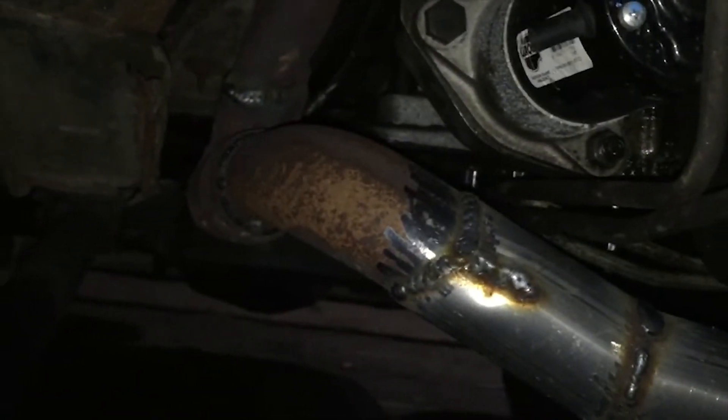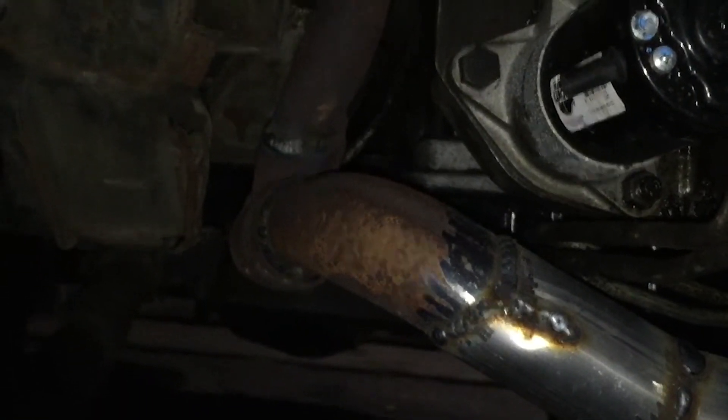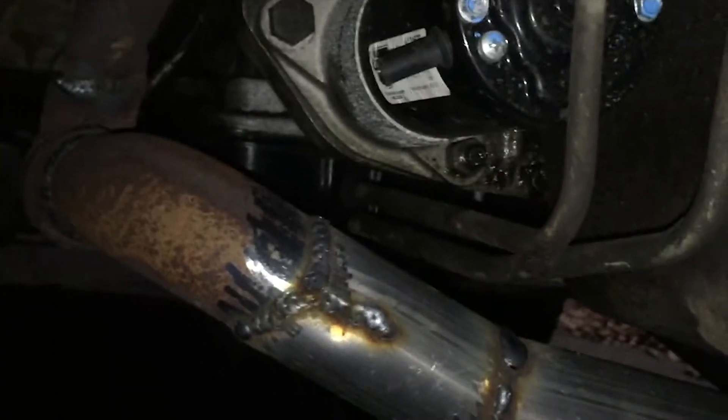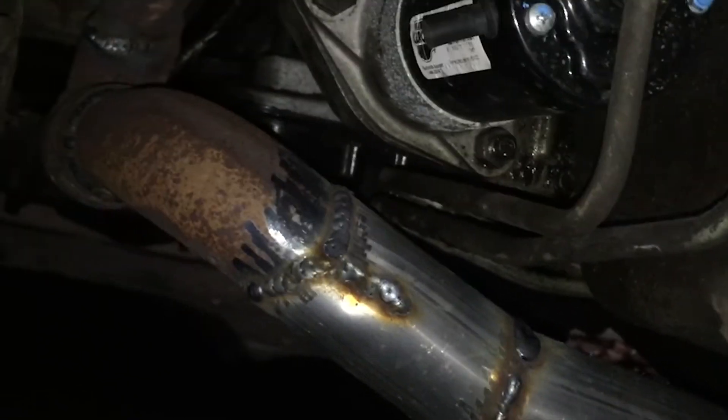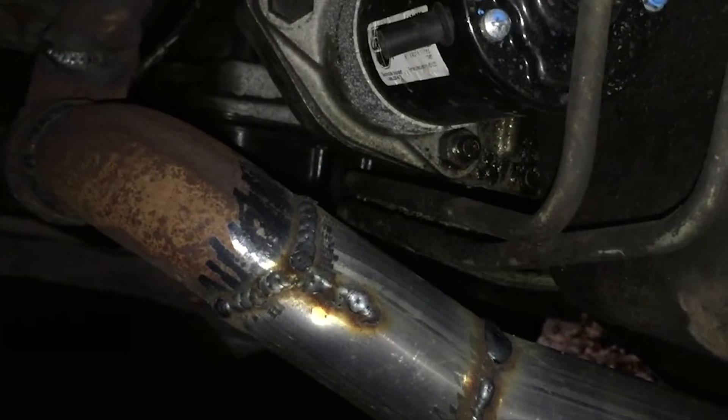Probably not the right way since you're supposed to grind it out or drill at the end and then weld it, but I'm not really too concerned about the strength of this or anything. So that's what we got — so far so good. Hopefully this light stays off and I can get it inspected finally, or at least attempt to.